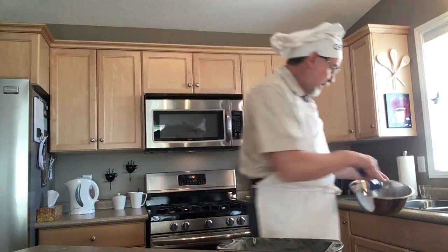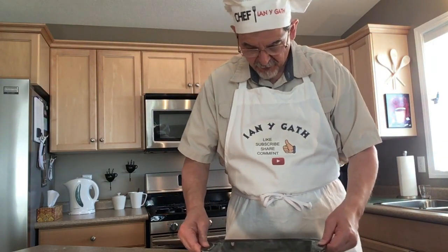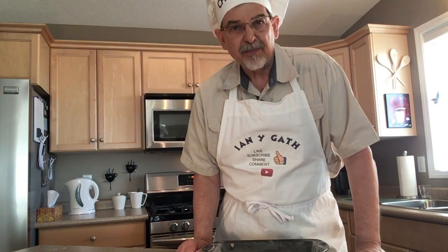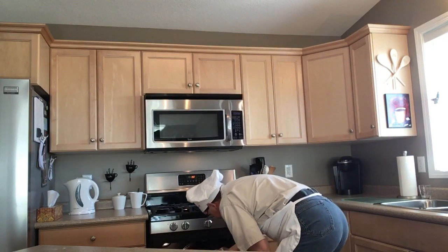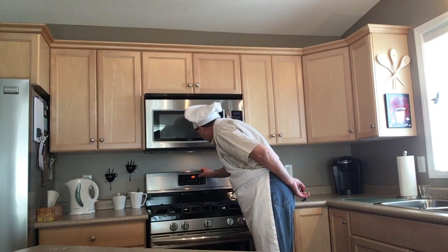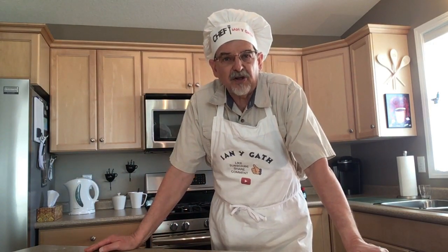There we go — got it in the pan. Give it a shake to level it out and it's ready to go in the oven. So 350°F oven and we're going to bake it for one hour. In she goes. I'll set the timer for an hour, and we'll come back when it's done and turn it out onto a rack and see how she looks.